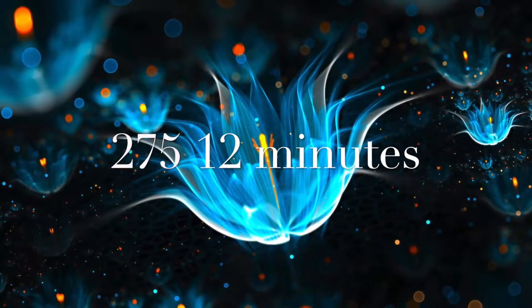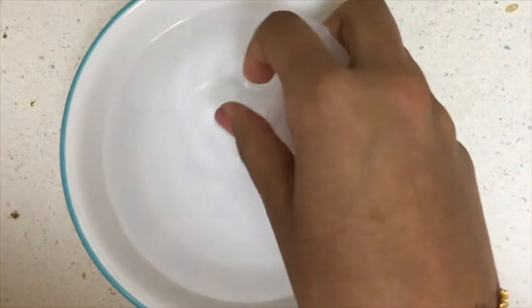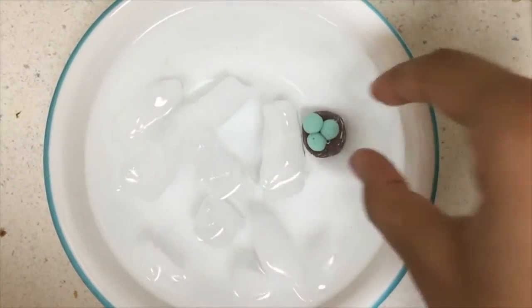Place it in the oven on a baking sheet at 275 degrees Fahrenheit for 12 minutes. When the charm comes out of the oven, place it in a bowl full of ice-cold water so that the charm hardens quicker. Leave it in there for about five minutes.